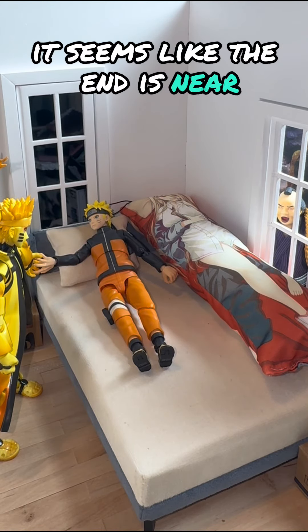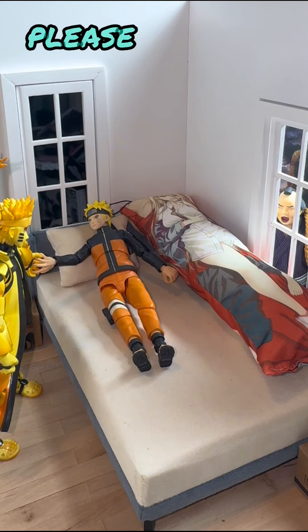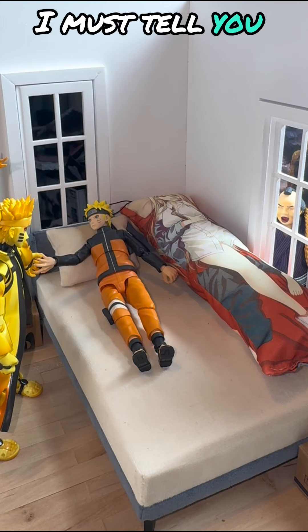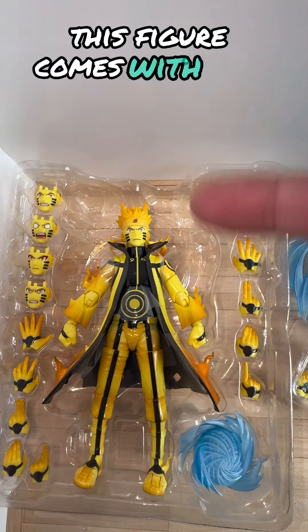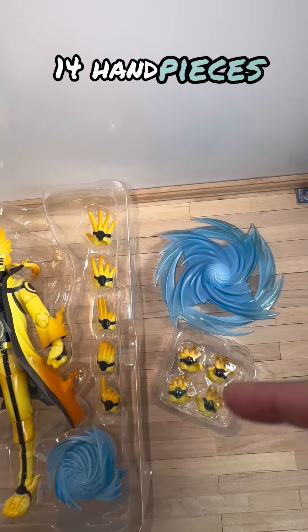This figure comes with four face plates and 14 hand pieces.